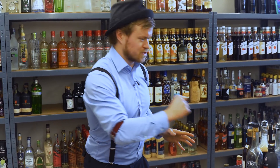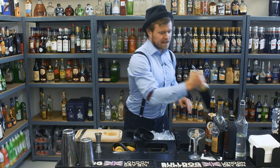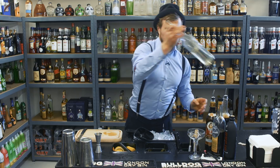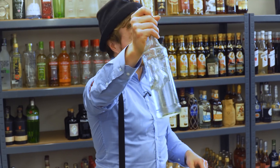In this Espresso Martini we use dark rum — good quality dark rum. Espresso, of course. If you don't have espresso, then use strong coffee. Sugar syrup — only a bit of it, not too much in this cocktail. It's really easy to mix: one part sugar, one part water.